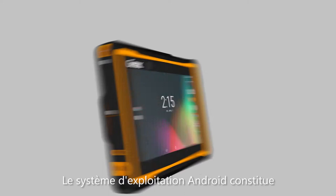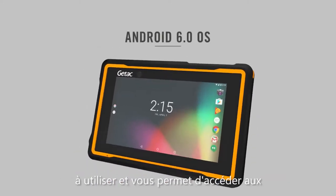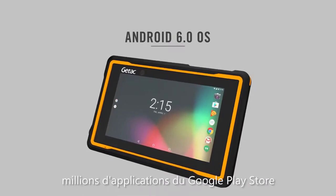The Android operating system provides a familiar interface that makes the tablet easy to use while also giving you access to millions of existing apps on the Google Play Store.